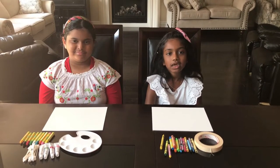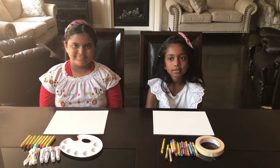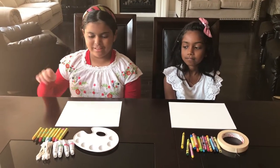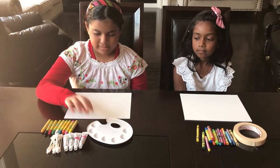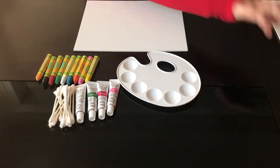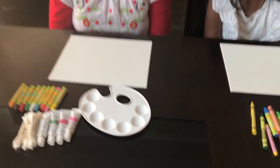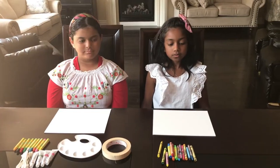Hi guys, welcome back to our channel. Today we're going to be painting four beautiful seasons. What you will need is a paint palette, acrylic paint, q-tips, oil pastels, crayons, a masking tape, and the canvas.